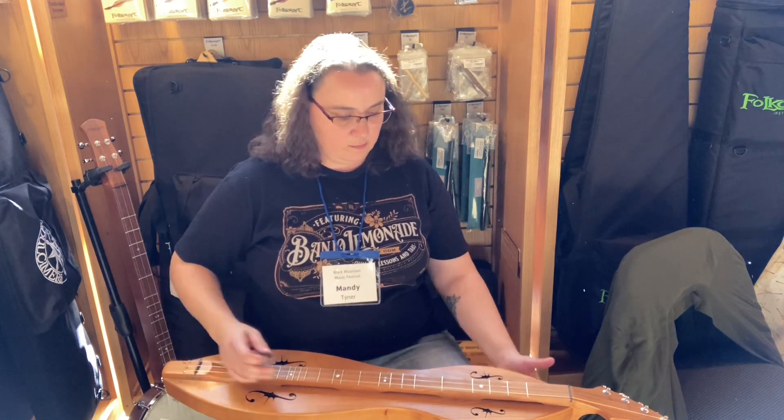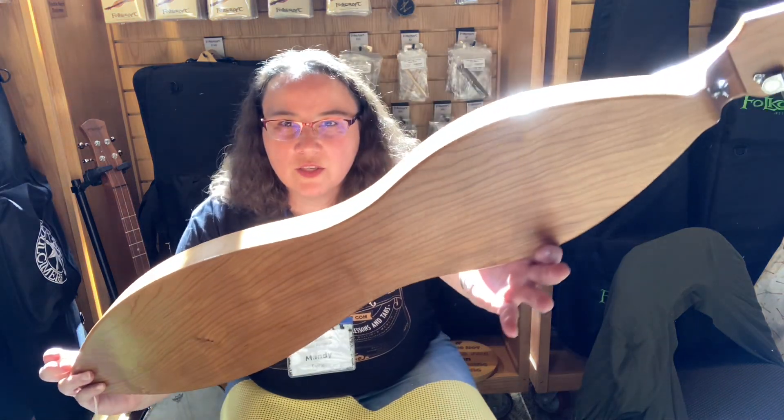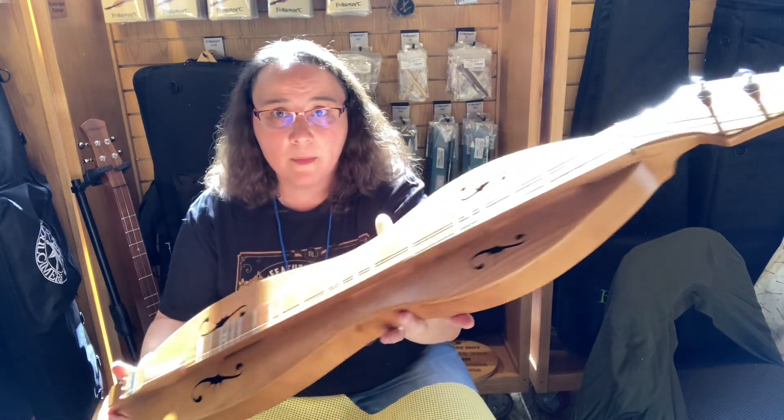It's very nice. It's an all cherry model with a 27 inch VSL. Contemporary headstock, set up as a four string with a double melody.